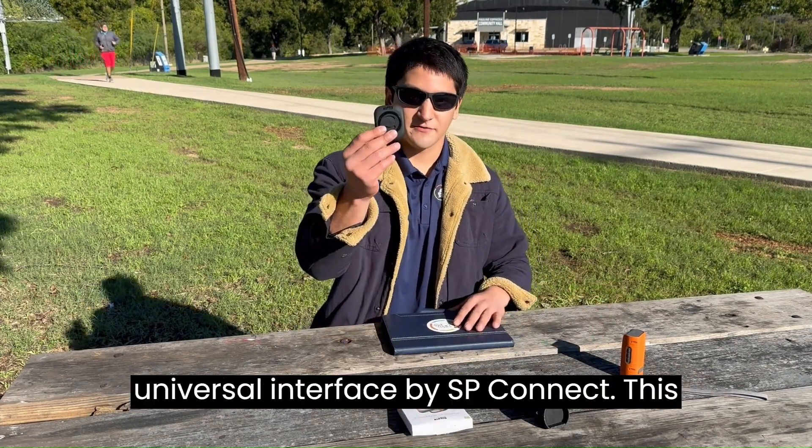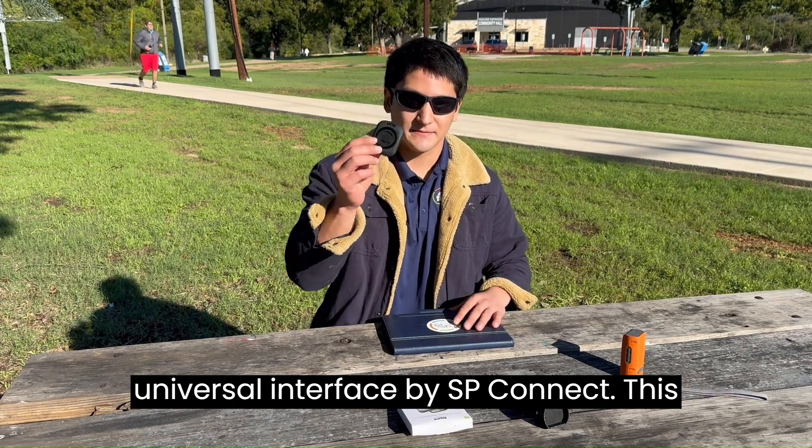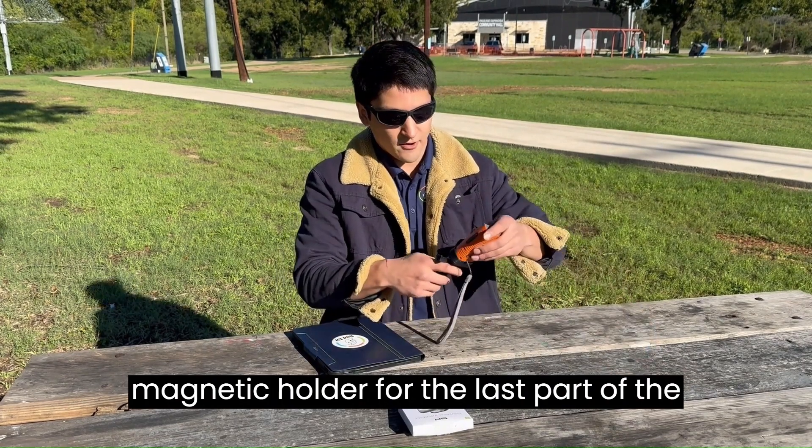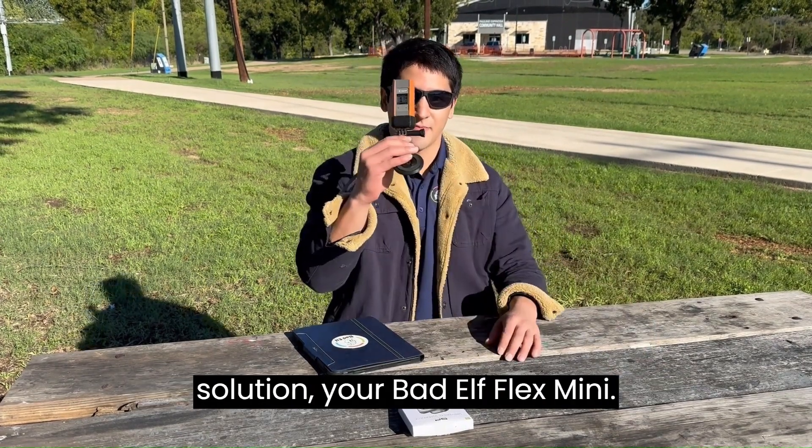First, you have your universal interface by SP Connect. Secondly, you have the Baddell paddle mount — flips up, has a magnetic holder. And for the last part of the solution, your Baddell Flex Mini.